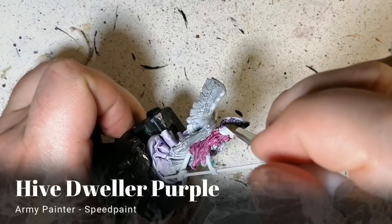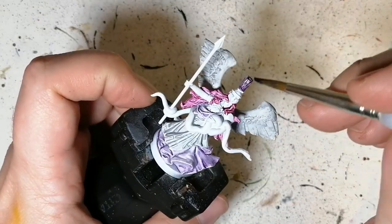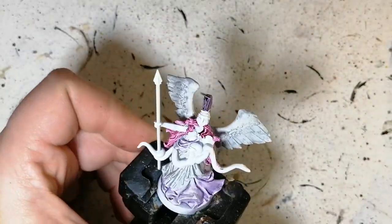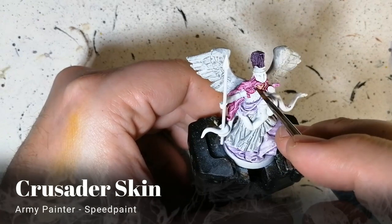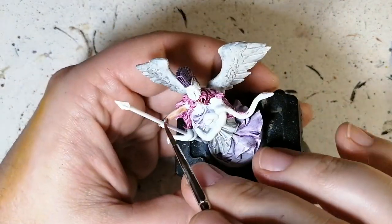Now we're moving on to the crest. Here we use some hive dweller purple, and that's the only part we're going to be using this purple on. As you can see, the white just pops out nicely with those little highlights. Crusader skin is next for her skin — her arms, her face.